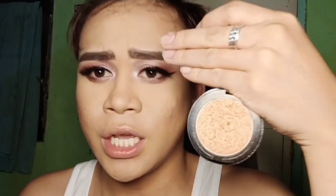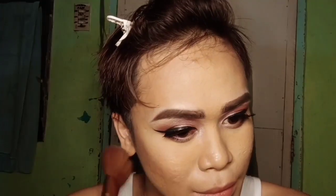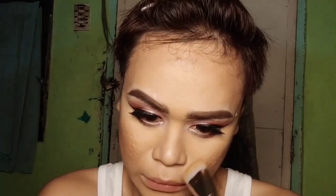For the blush, I'm gonna use the Pinkest Collection in the shade of Honey. And now we're done contouring.